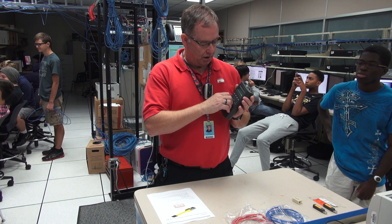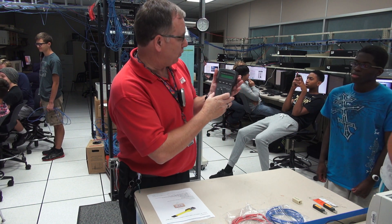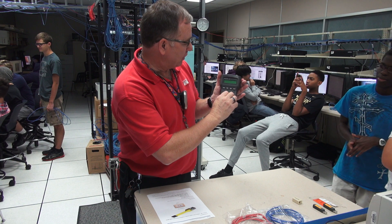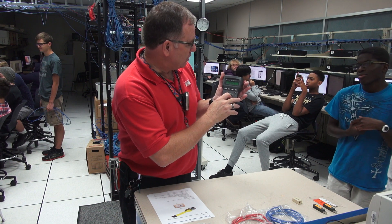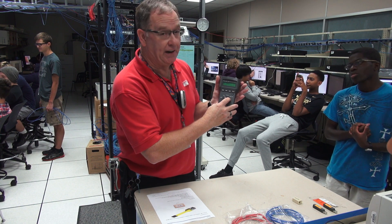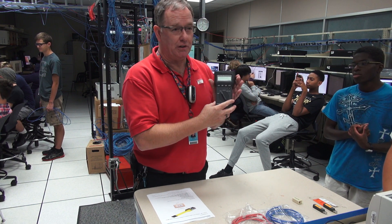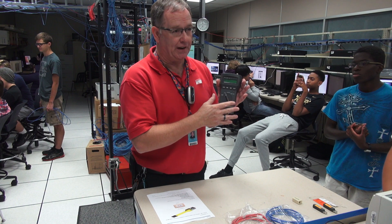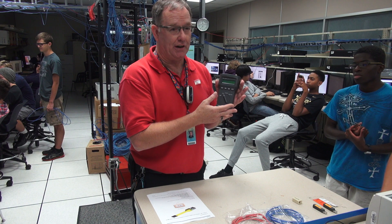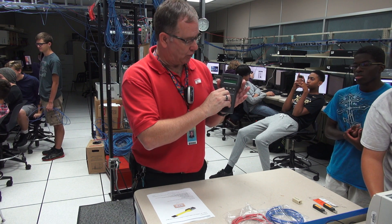To get started, the first thing when you turn this meter on, it will display very quickly — it will tell you the settings: the type of cable category, the wire gauge, and the EIA-TIA standard. It's always a good idea before you start using one of these meters to make sure that everything is set the way it should be, because somebody could go in and change the settings, either just messing around or intentionally. So you need to understand how to look at the settings.